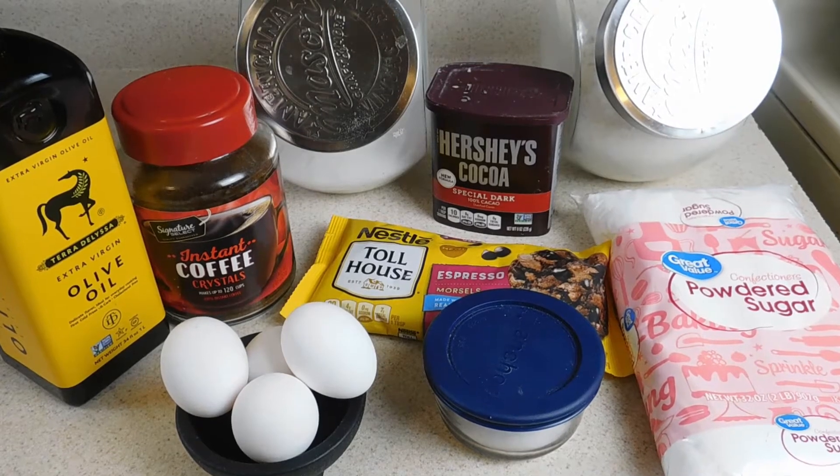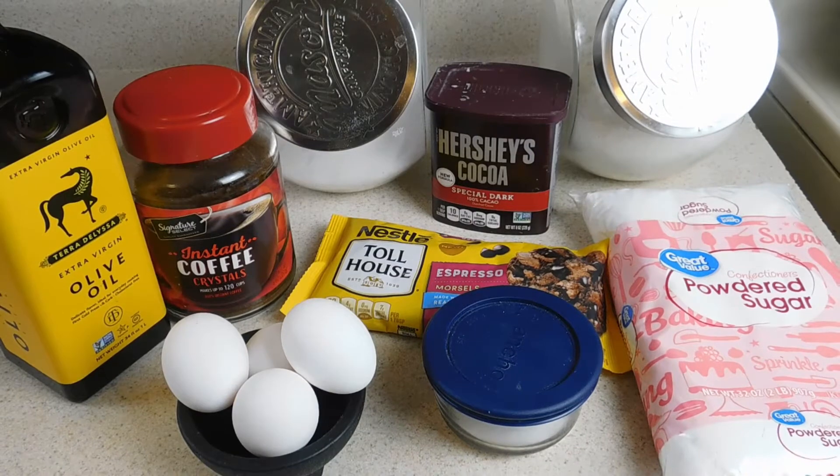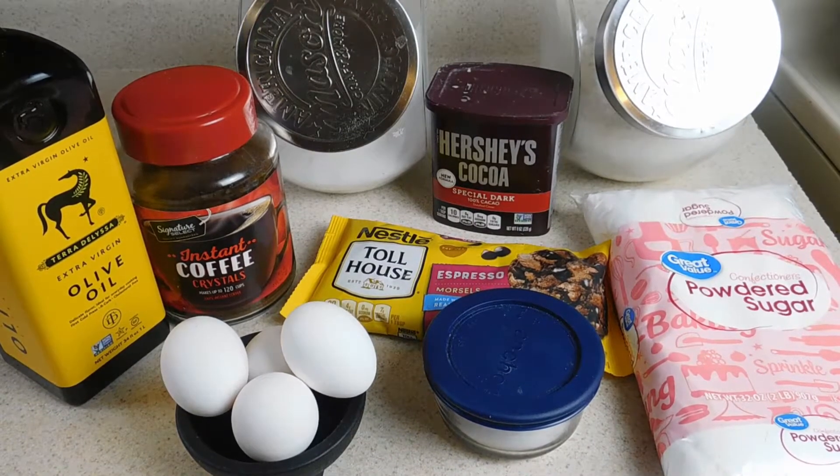Alright y'all, so today I'm going to be making some mocha brownies — coffee brownies, espresso brownies, call them whatever you want to call them, that's what we're making.